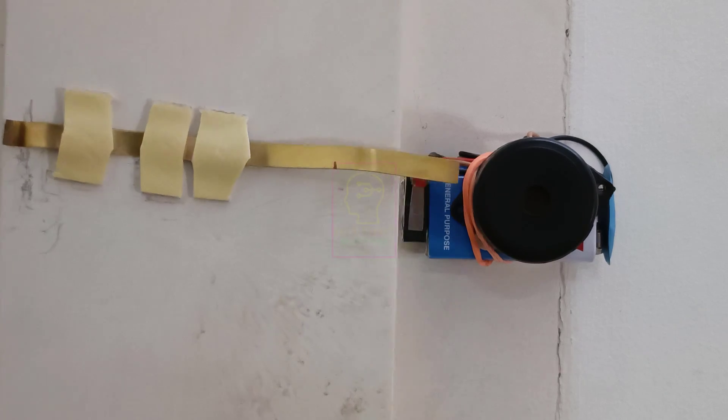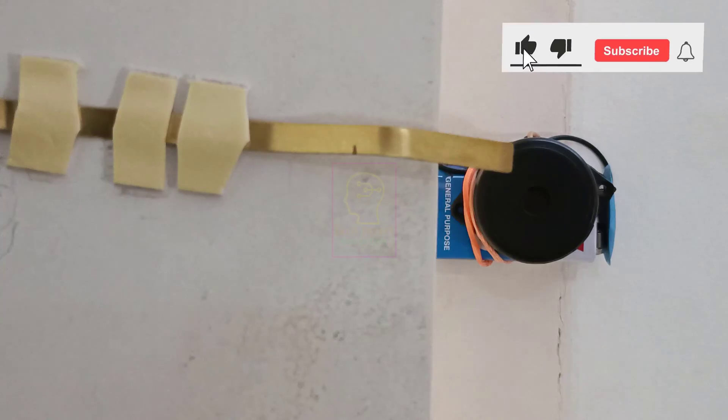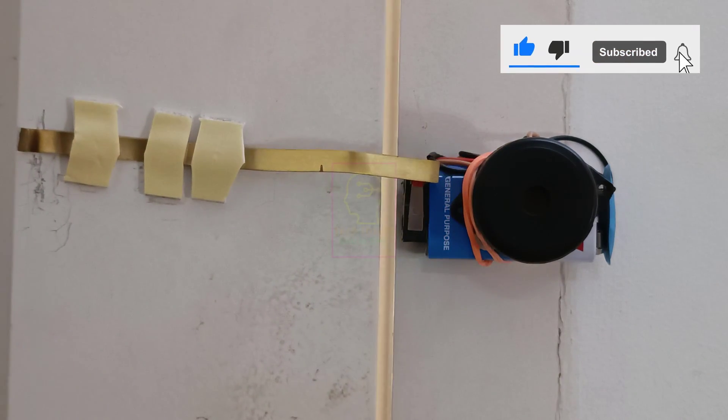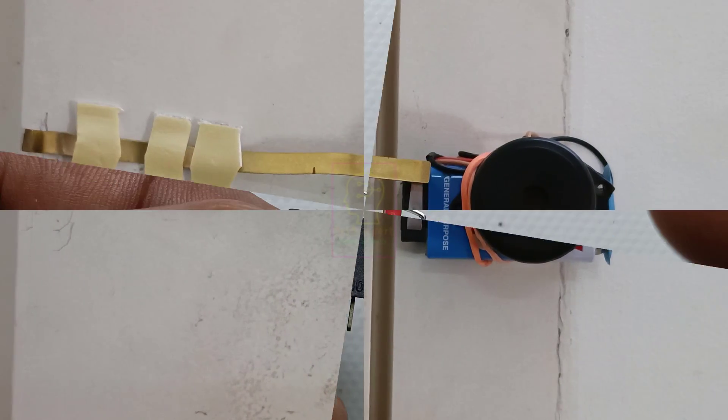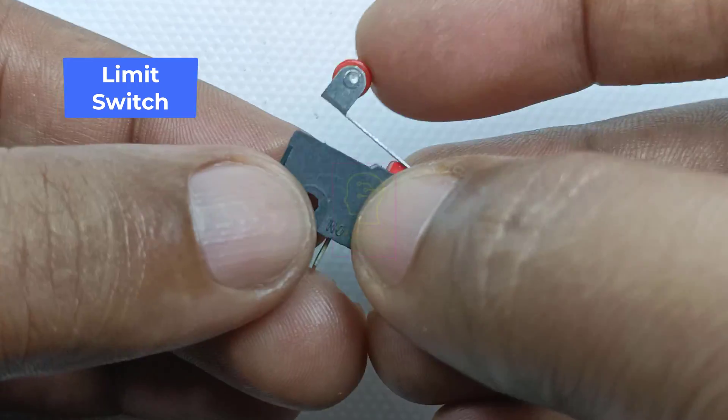Hi all, welcome to the new episode of TechInsert. We are going to make a very simple door open alarm and only three electrical components are needed for this purpose. And all are available in local market at cheap rate.